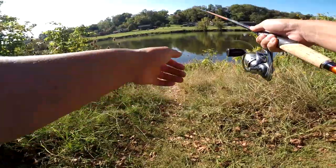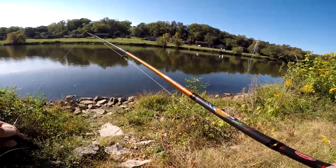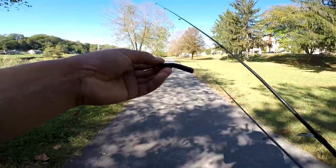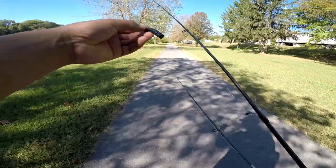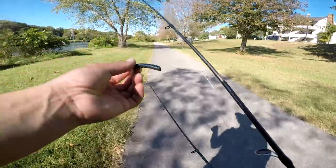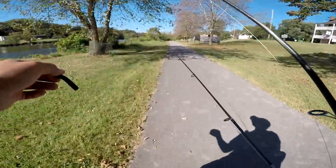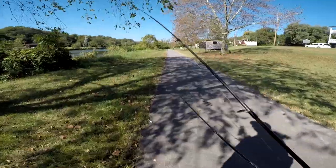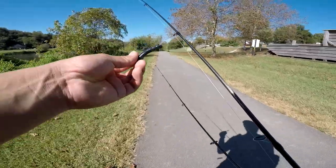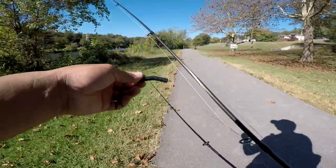Hold up, I think there's a fish right here. Shoot, I got hung. Anyways, hope you guys enjoyed this little video using the Ned rig. If you guys are new to the channel, go hit that subscribe button. This is not a real TRD Z Man Ned rig — it's just a basic stick bait cut into a third and put on one of these Z Man shroom heads. That's basically it, and I've been catching them on it. Thank you guys for watching. Hope you guys enjoyed this little how-to on how to use the Ned rig. Very effective bait. Catch you guys next time — out of here.